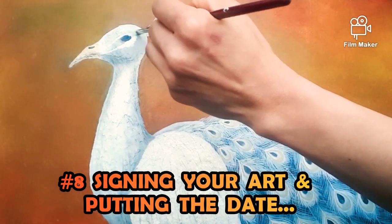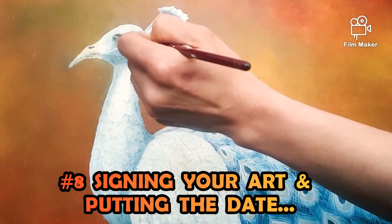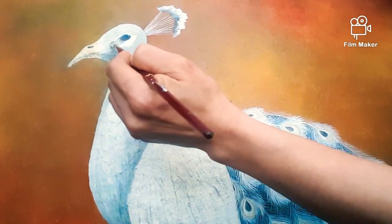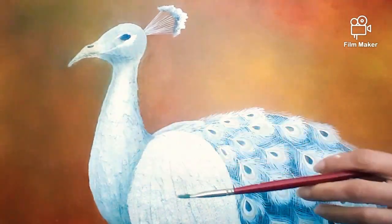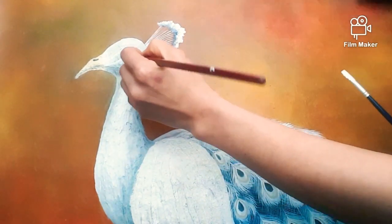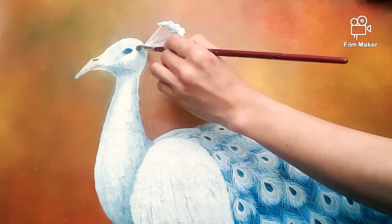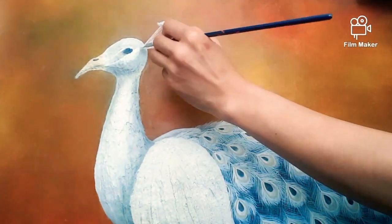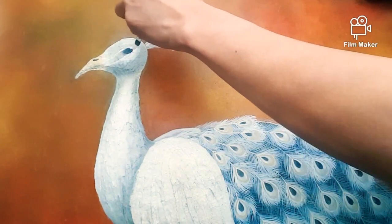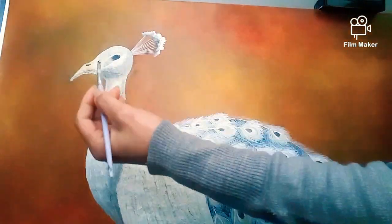The last one is number 8 — signing your art and putting the date. Once you're officially done and ready to go public, don't forget to sign your art. No matter where you put it or what it looks like, your art is not complete without signing it. Your signature is very important to recognize and identify your art. Make sure your signature is clear and readable.